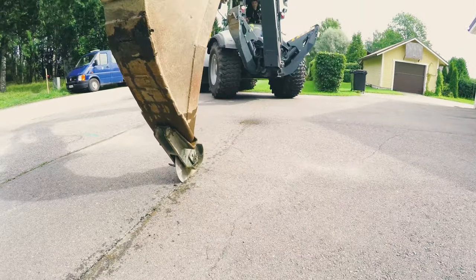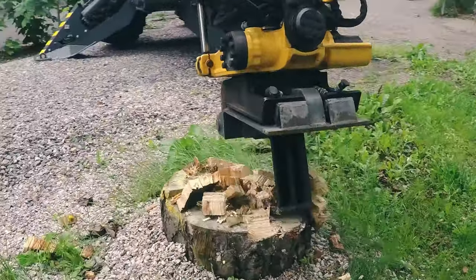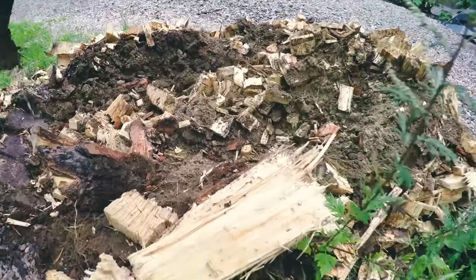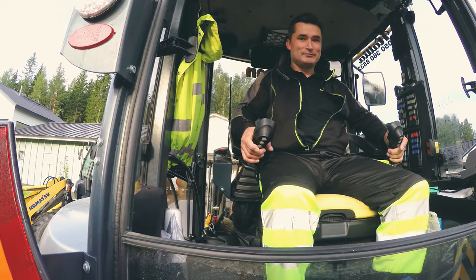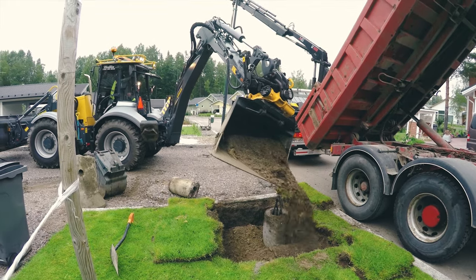Vibration enhances excavation, compacting and various applications. The hydraulic vibra is safe to use. The strain on the excavator is much less than, for example, with a hydraulic hammer. It is easy to use. Vibration is activated from a button of the joystick. It makes working easier and faster, and it increases work efficiency.